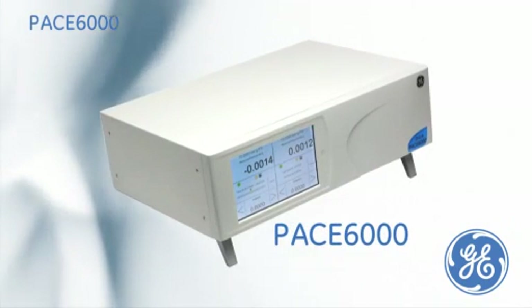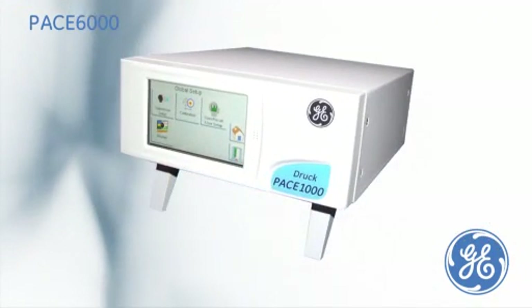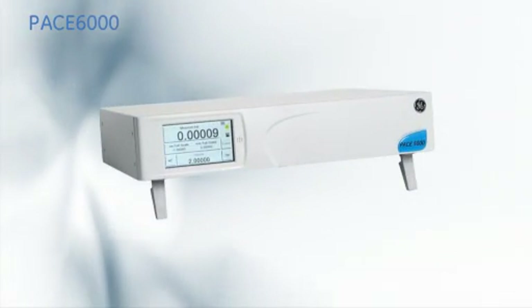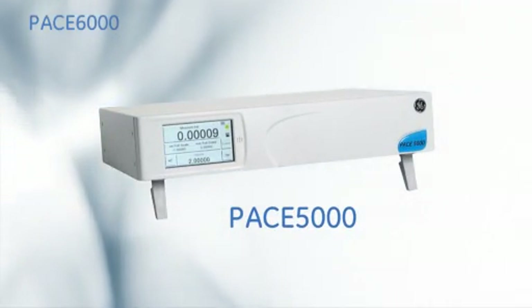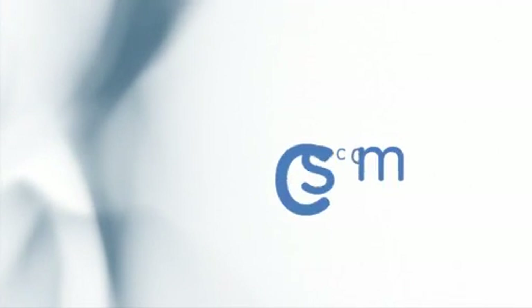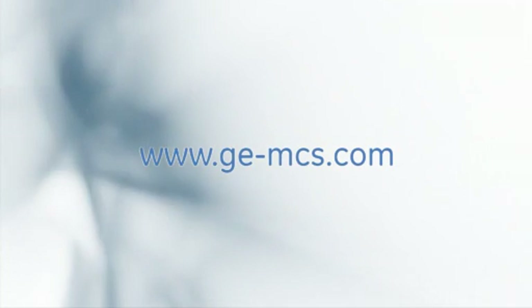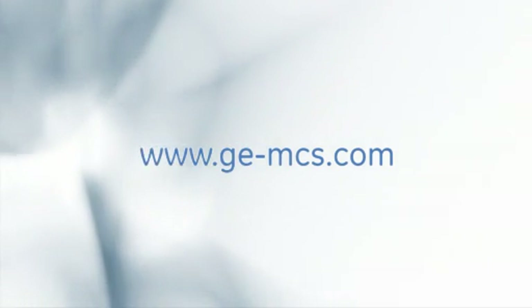The PACE 6000 is part of a collective modular family of precision indicators or controller calibrators. For more information or a live demonstration on any of the PACE series, please contact your local GE representative. GE — Imagination at Work.